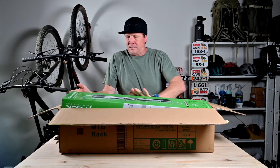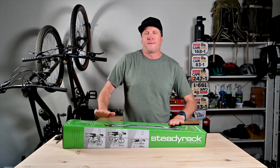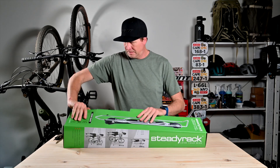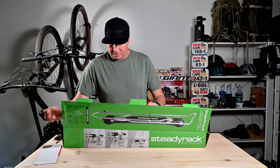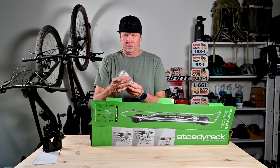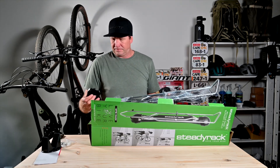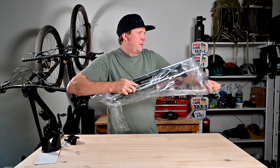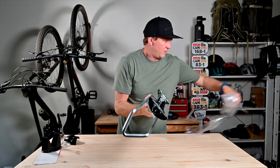Here is the rack. Really well packaged. I have some instructions, a bottom wheel mount for the wall, all the bolts needed. There's the rack — it's parts of the rack. And there it is. It's got quite a lot of weight behind it.